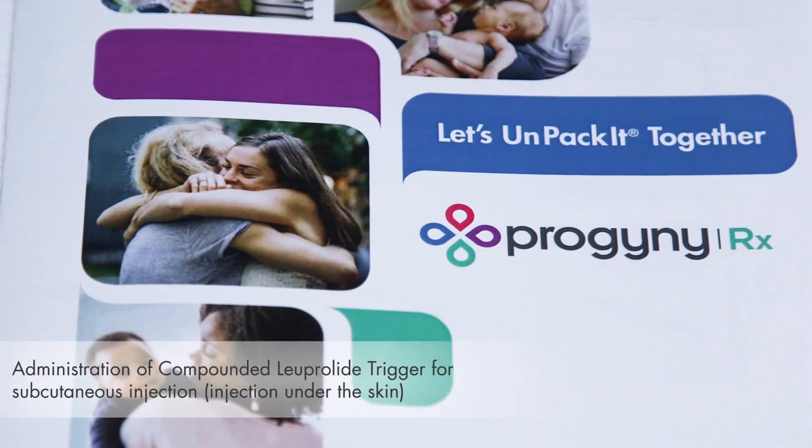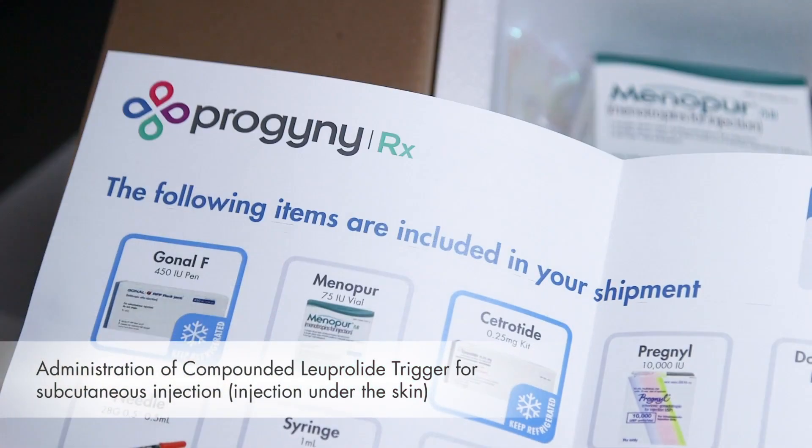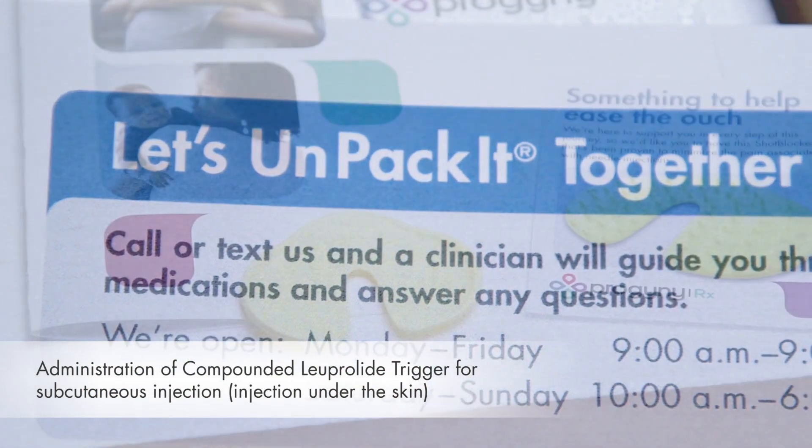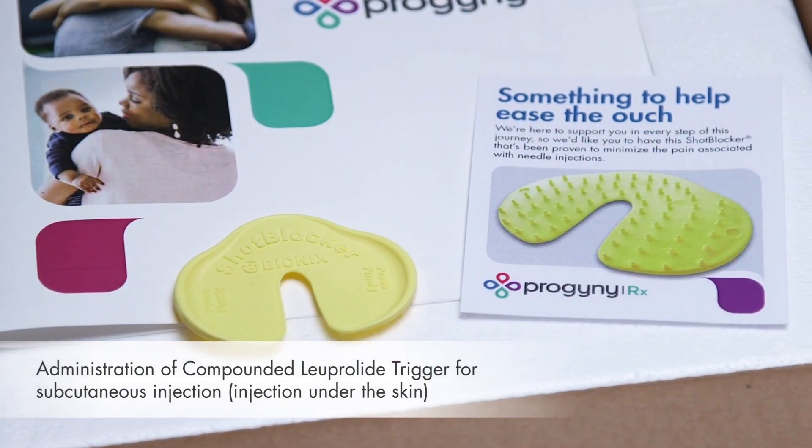Welcome to the Progeny Rx Medication Administration video series. My name is Hannah. I'm a nurse at VFP Pharmacy, a Progeny Rx Pharmacy partner. This video will discuss the compounded Leuprolide trigger.